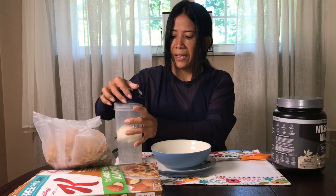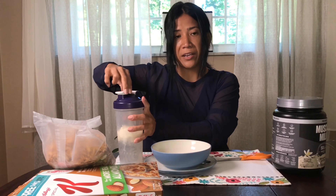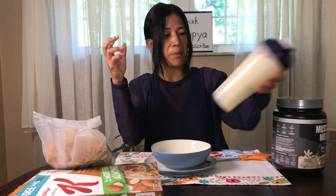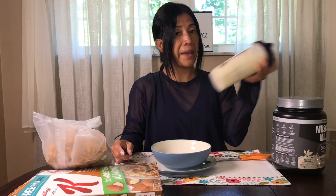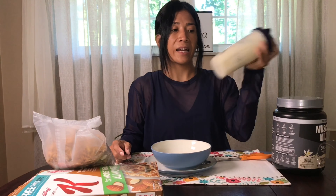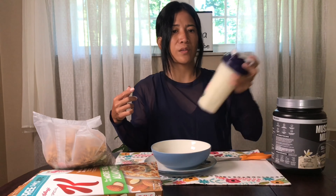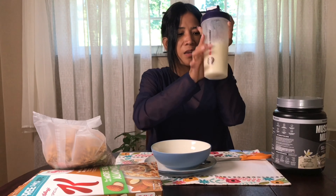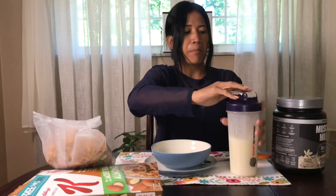Mix with it. And you can also, if you like, grind your vegetables and mix with it. Or you can wait — if you don't like the taste, you can mix it and put it in the refrigerator for half an hour, about 15 to 20 minutes, if you like a cool breakfast. So we made it through with our Muscle Milk.